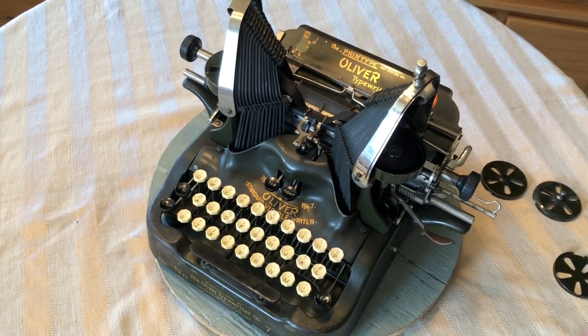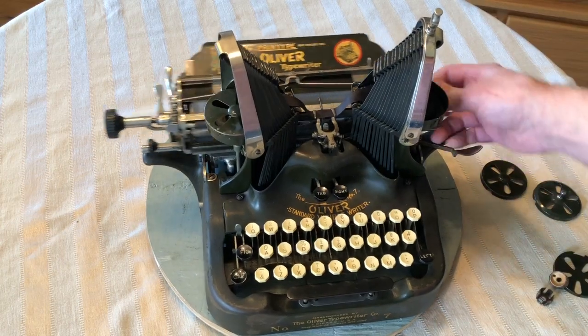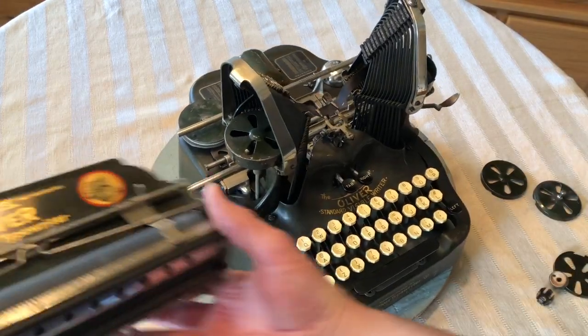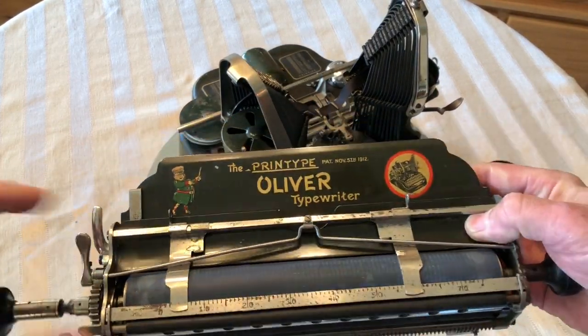So that's a few of the differences on a 7. Let me take this off so you can get a better look. They also have this little design here. The paper fingers are a little different.